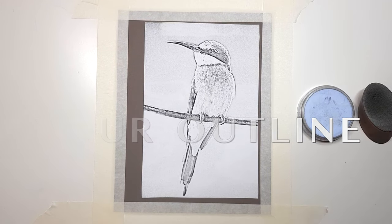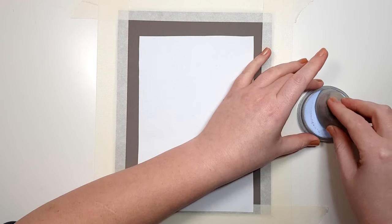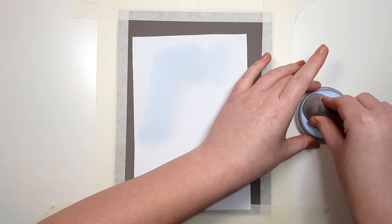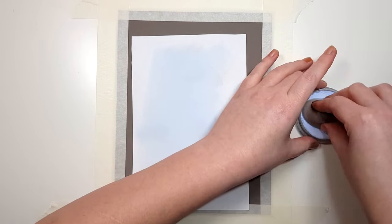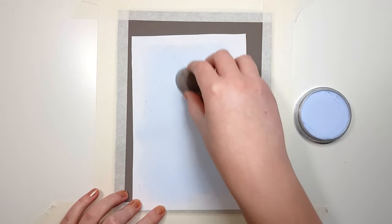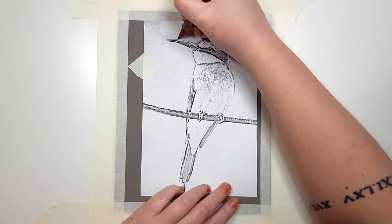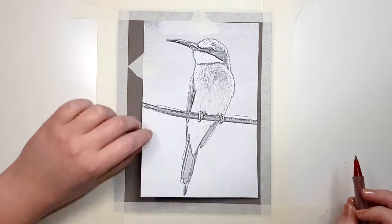When transferring your outline onto your pastel matte, I wouldn't recommend free-handing directly onto the paper because graphite pencils can leave a shine which pastel doesn't stick to well, and it also doesn't erase well on pastel matte. Instead, freehand or print your outline on a separate piece of cheap paper the same size, then rub pastel on the back of it. When you trace over the outline, you'll see an imprint of the pastel transferred onto your pastel matte — a quick, easy way to transfer your image without damaging the paper or using graphite.